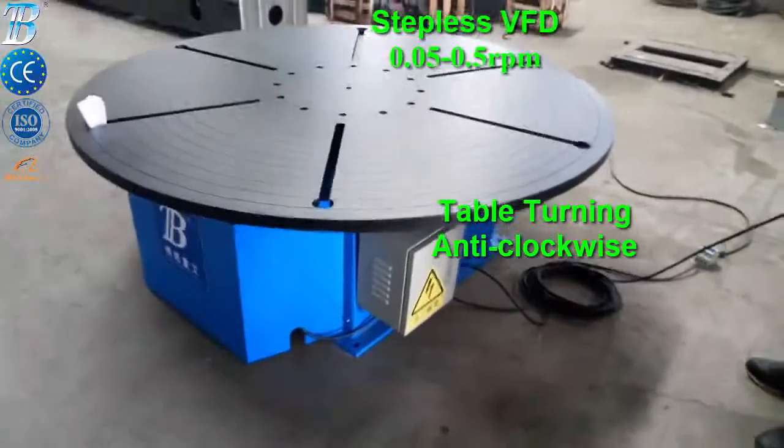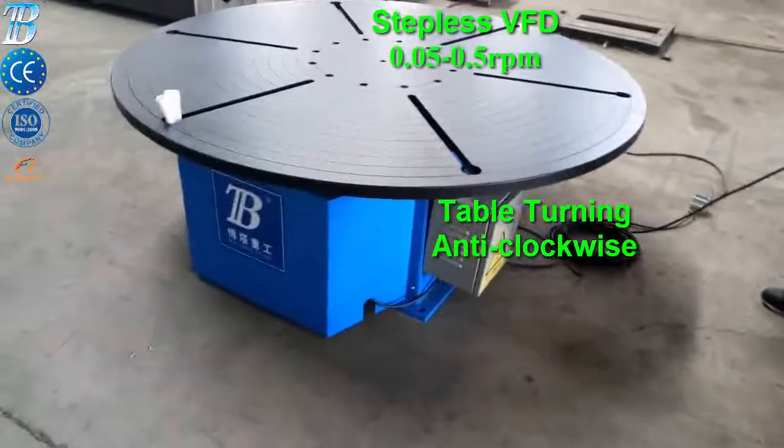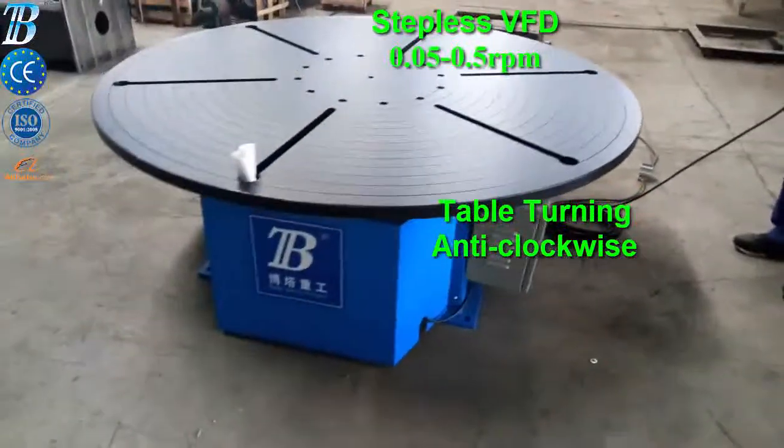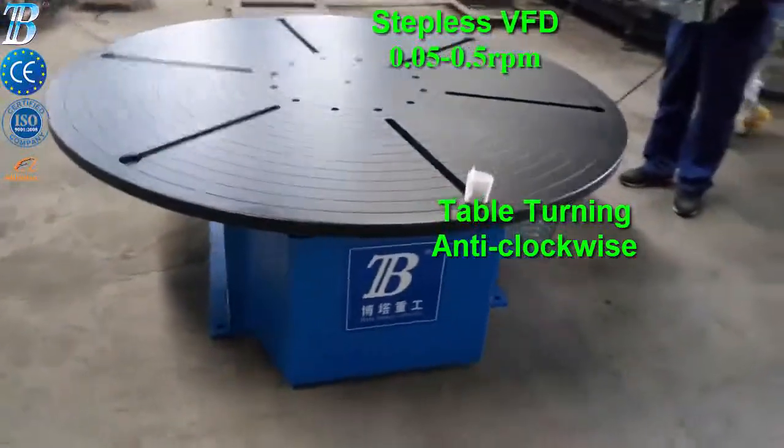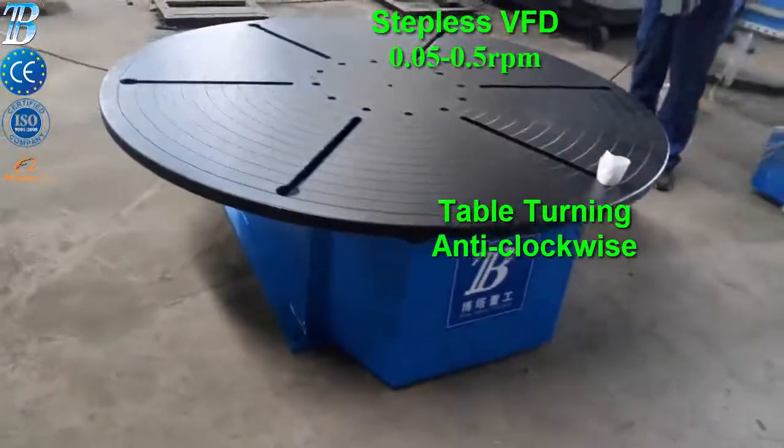Tables are available with load capacities from 500 kg to 250 tons. Applications include beveled cutting of covers, welding of valves, and polishing of circular parts.